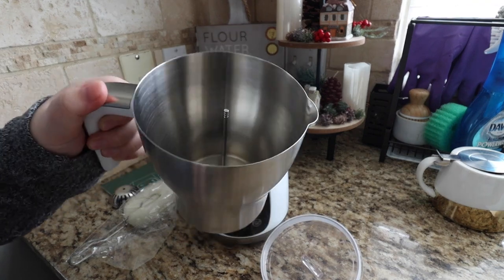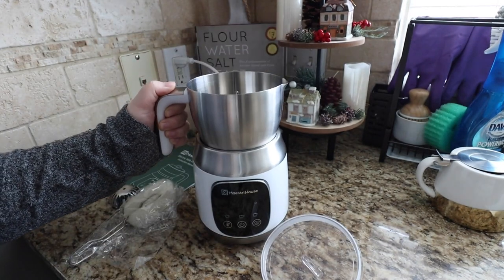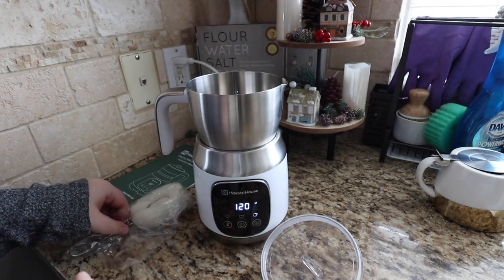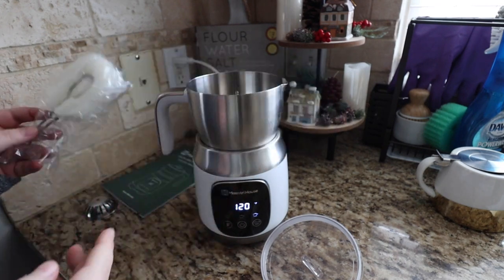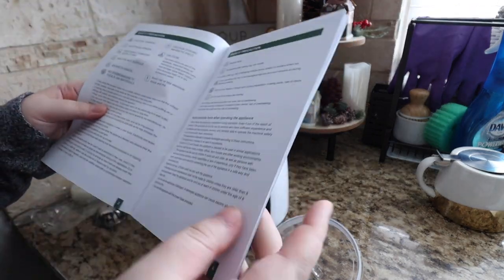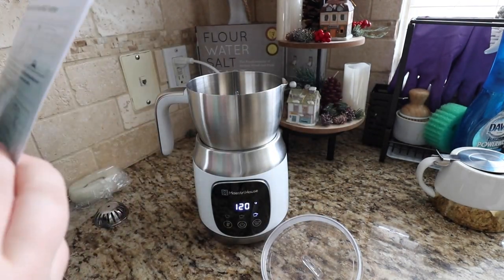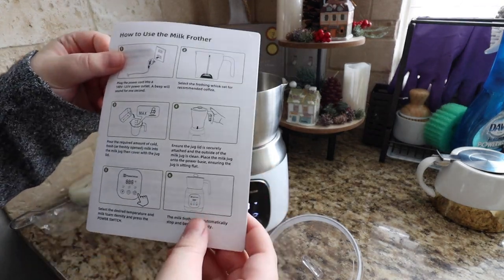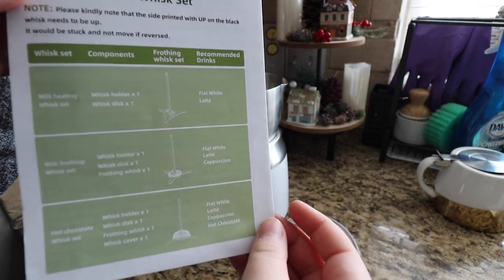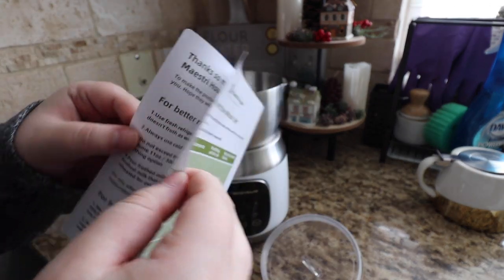Thank you so much Maestreet House for sponsoring today's video. Maestreet House has so many different milk frothers to choose from. This one is the detachable milk frother, and they also have one that is all one piece. The detachable one is $89.99 and the non-detachable one is $69.99. It comes with so many different accessories, a manual, and a guide that shows you how to clean it, how to use it, and what you can make with it — including flat whites, lattes, cappuccinos, and hot cocoa.